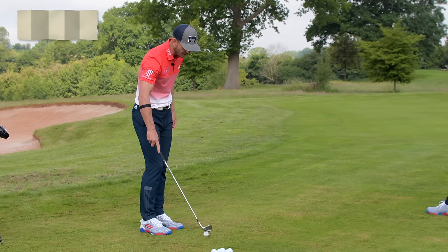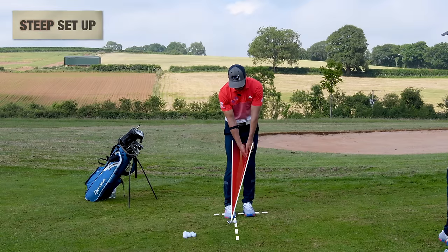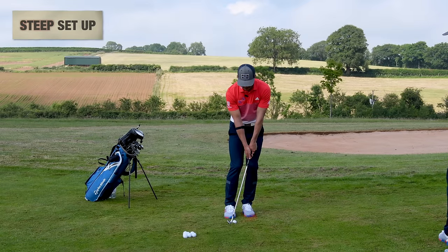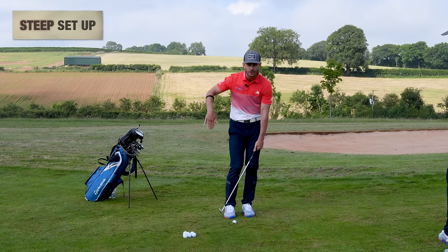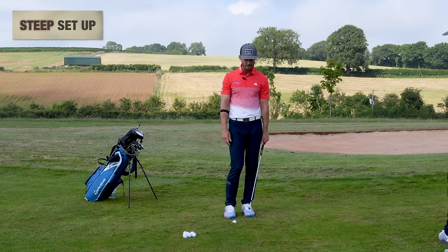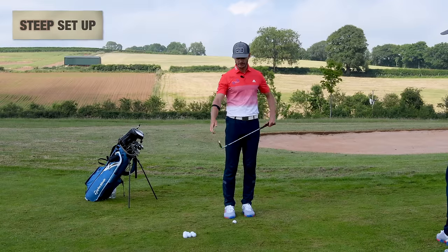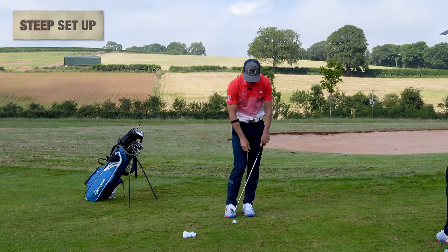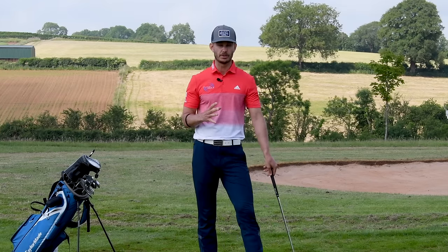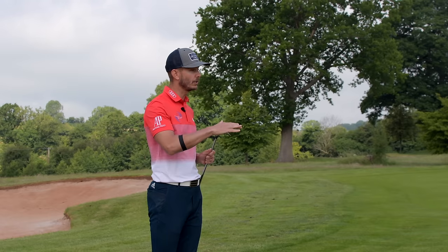The steep one is also really common: ball back in the stance, shaft leaning forward, weight on the lead side — because we've been told we need to hit down at the back of the golf ball. When we're in this situation, it causes a sharp angle into the back of the golf ball. We can get it right every now and again, but if we catch a little bit of ground first, because the leading edge will dig in, the ball goes nowhere and the club gets stuck into the ground.